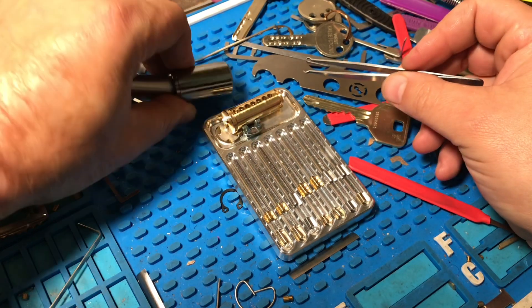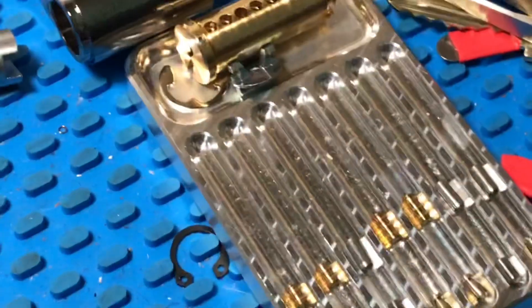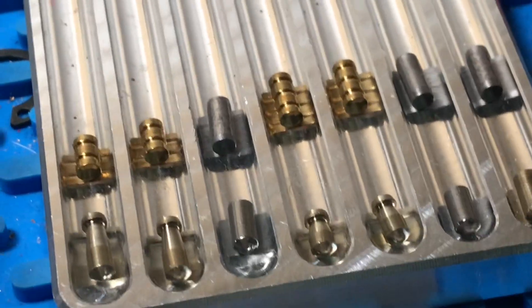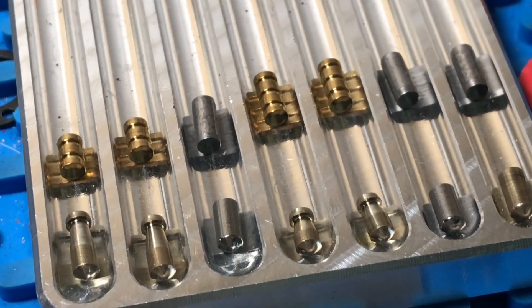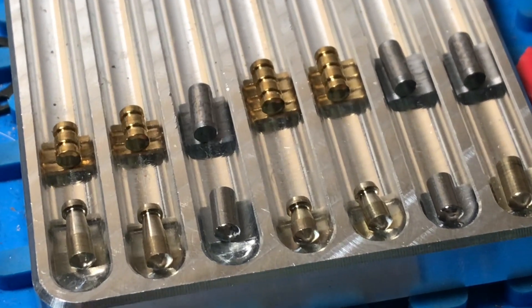I'm not going to bother dumping springs — we all know what those look like. And I'll get these — let's do it like this. There we go. Here we go guys, that's the Dorma 3003. Alright, thanks for watching!